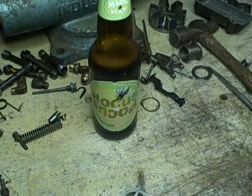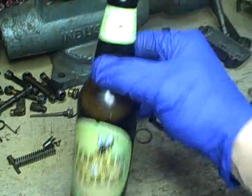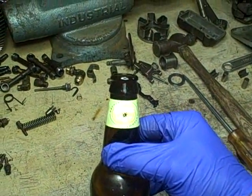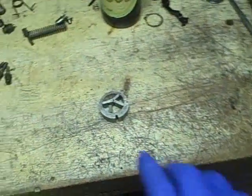I had to go upstairs to get batteries for the camcorder because they died, so I figured I'd get myself a beer. Tonight we have Hocus Pocus — this is out of a variety pack from Magic Hat Brewing Company. And it's pretty good.